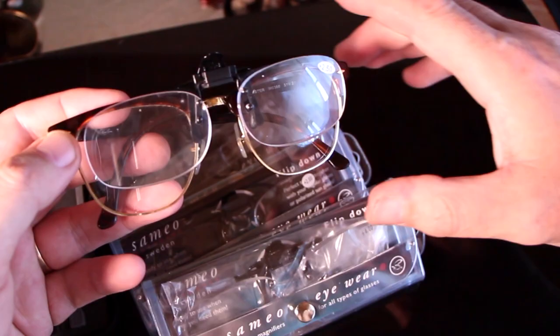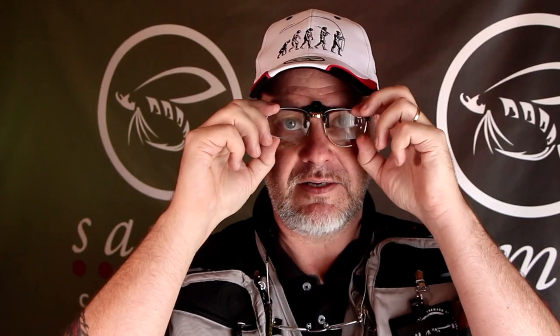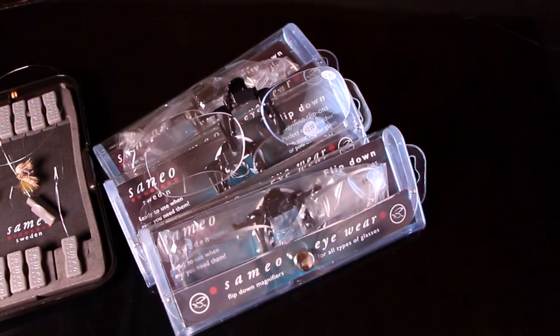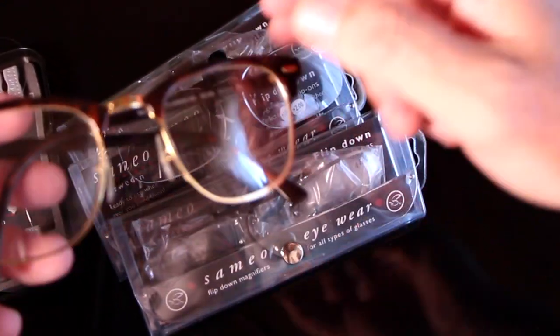These ones work perfect for me because they're just clip-on magnifiers. See? Just clip them on — easy peasy. I can put them up and have them on all the time. Just flip them down and now I can see just about everything. Yeah, I look like a maniac, but hey — we have them from plus two up to plus four.